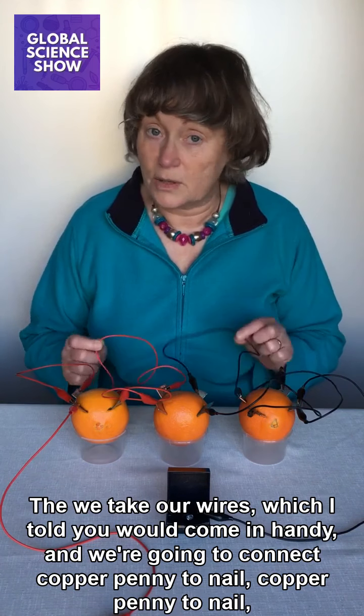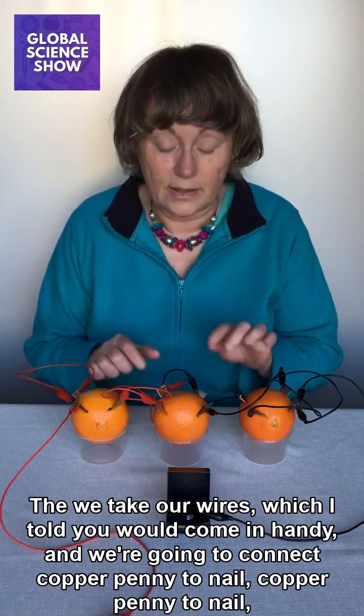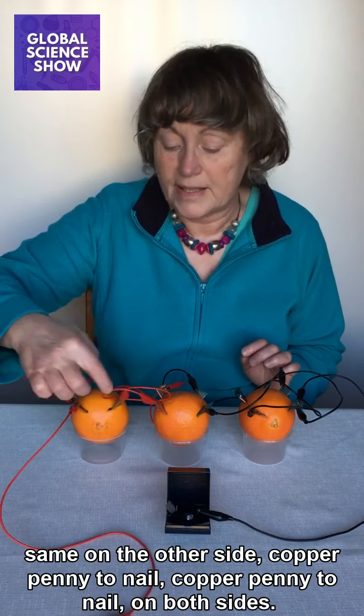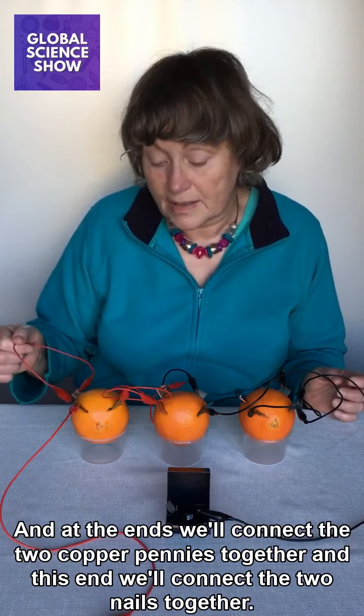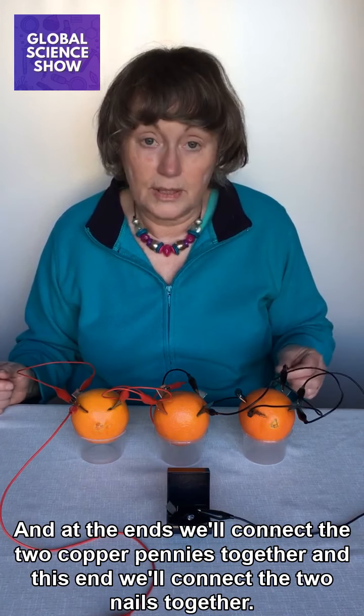Then take your wires, which I told you would come in handy. We're going to connect copper penny to nail, copper penny to nail. Same on the other side: copper penny to nail, copper penny to nail, on both sides. At the ends, connect the two copper pennies together, and at this end connect the two nails together.